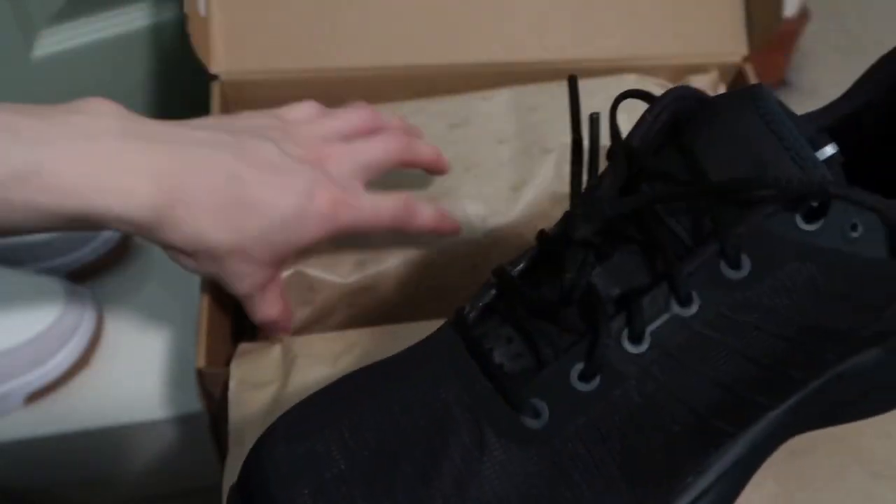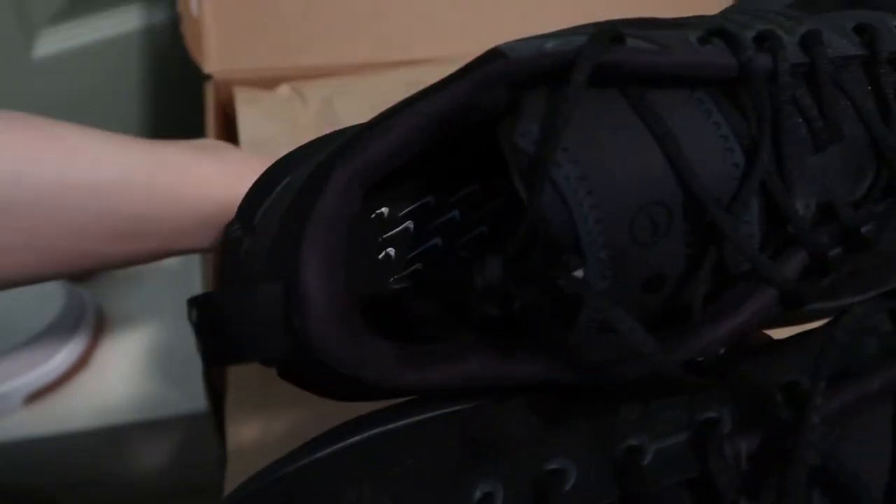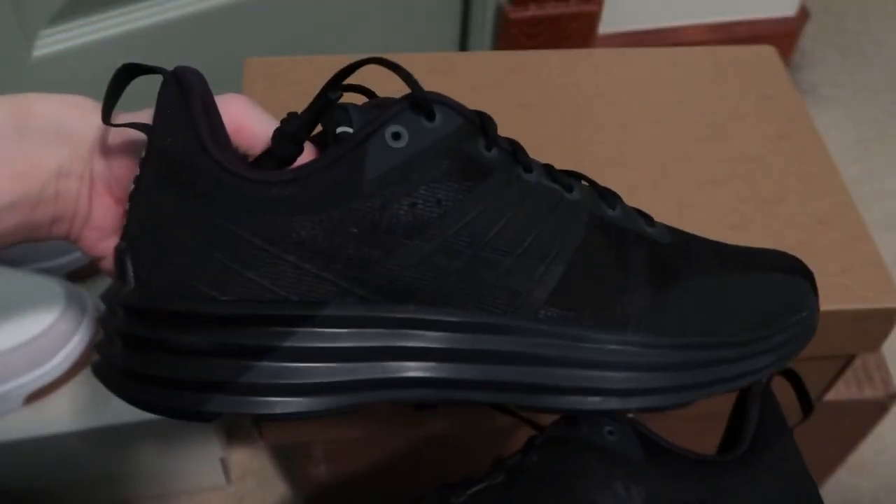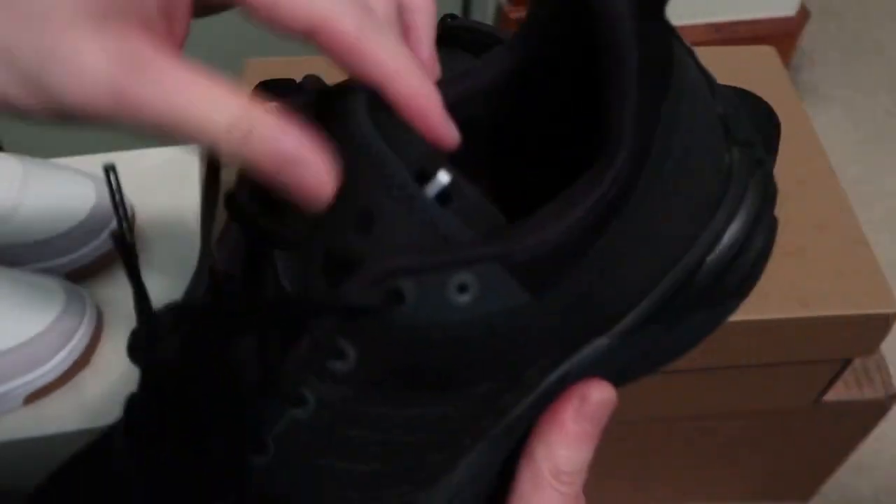These are hard. They have other colorways too, but need a triple black. These are cool, super light.